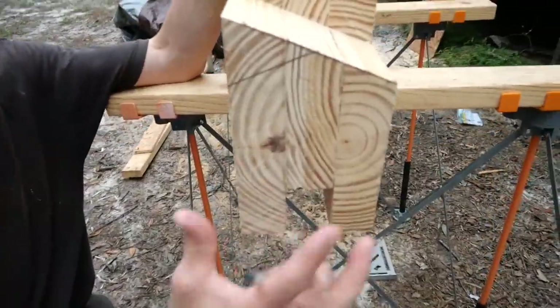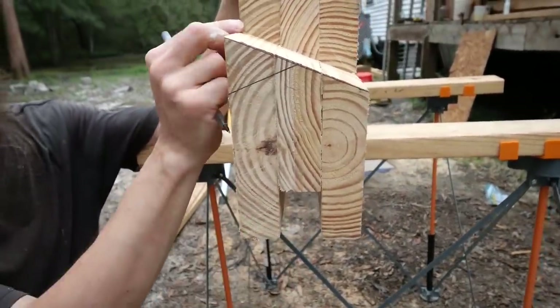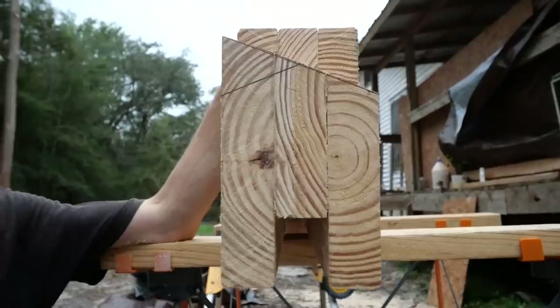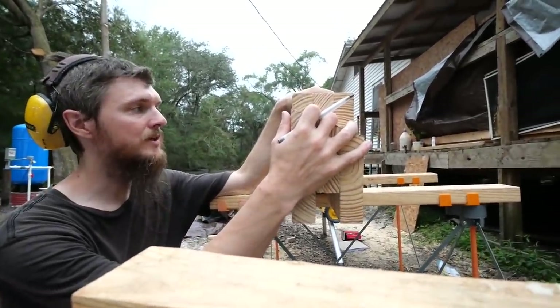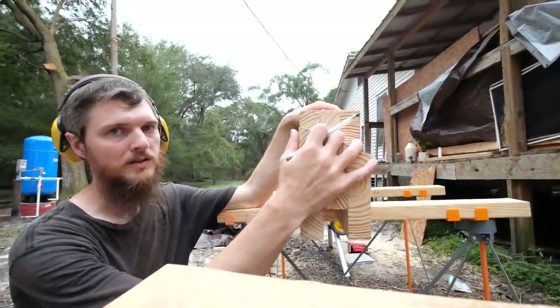You'll notice a channel down here the way we built that — that's going to be for wiring later on, so you guys will see how that comes into play. We're going to see if this fits. If we cut it right, this beam is ready to go. I'm excited to try it and it's starting to sprinkle, so we'll try to get it in place.